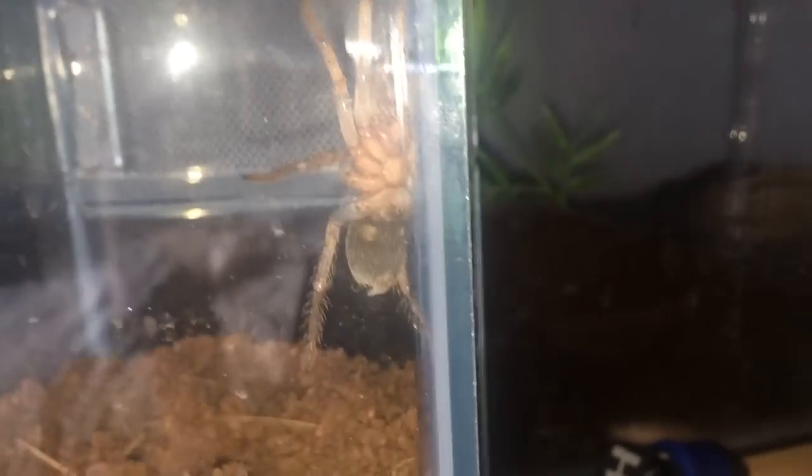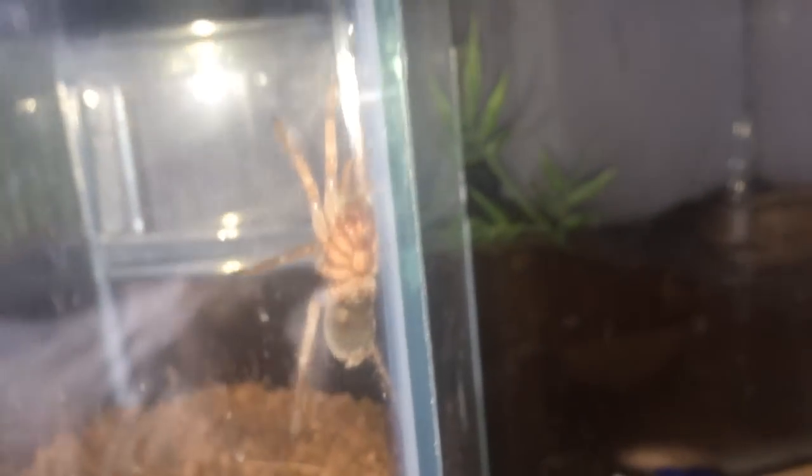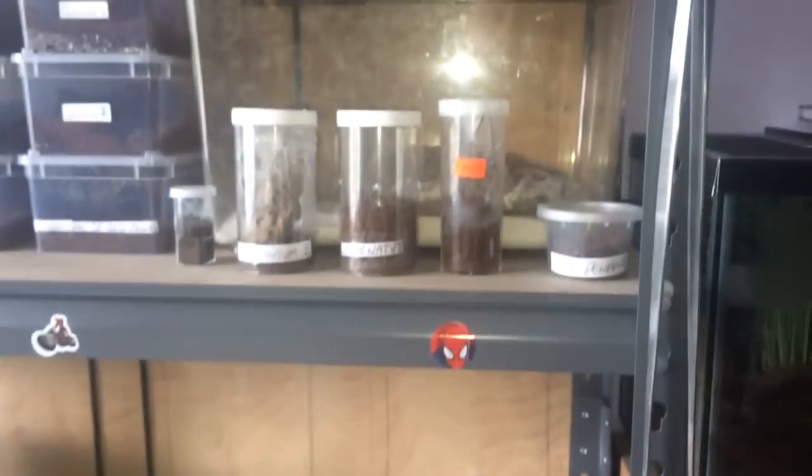Ventral sexing is not really a hundred percent accurate way to sex tarantulas. The best way is to sex it by the moult. But yeah, everybody else is doing perfectly fine.